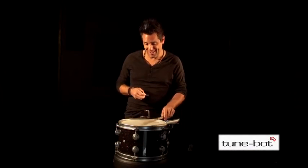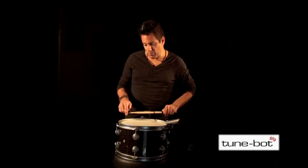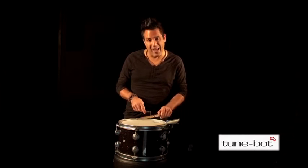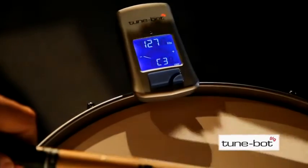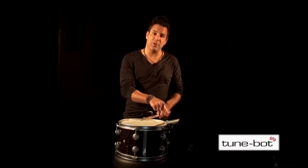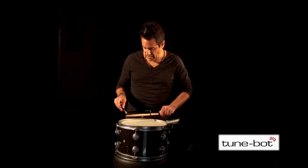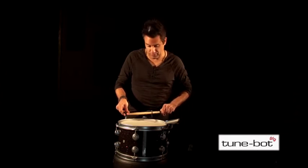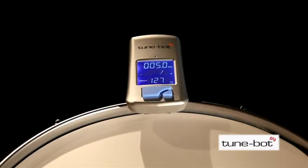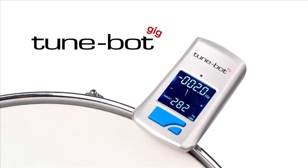Now it's time to fine-tune our drums. I'll go ahead and see where we're at. These two sound good, but we're way high here. I do like the sound of the drum at this particular lug — I'll use that as my target pitch or reference pitch. I'll go into difference mode, and you'll notice on the TuneBot Gig that the lower number gives us a readout of our target pitch, while the upper numbers tell us if we're above or below that target pitch. I'm going to crank this down a little bit to match the target pitch. Much better — this is so easy.